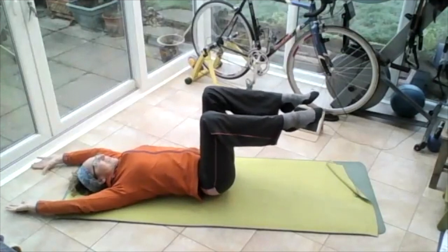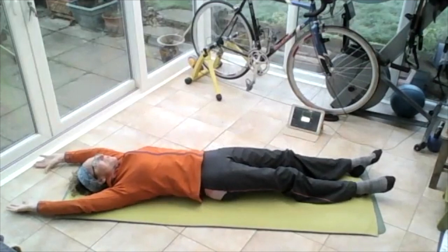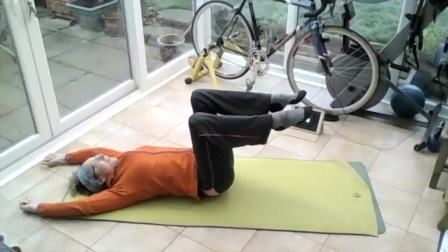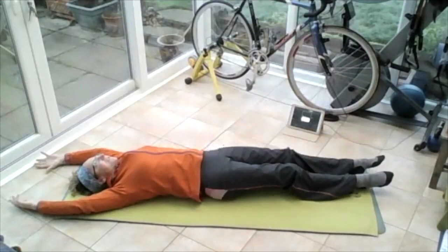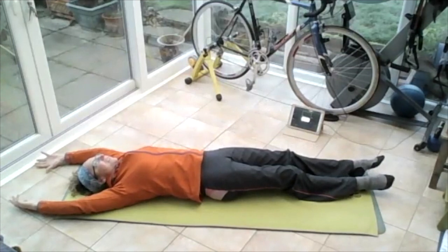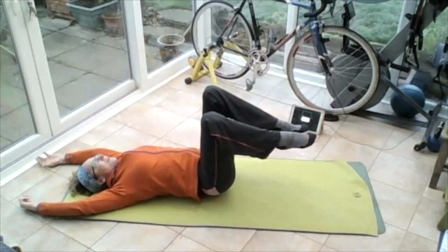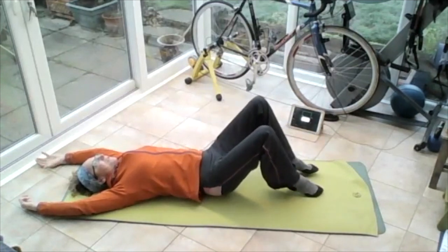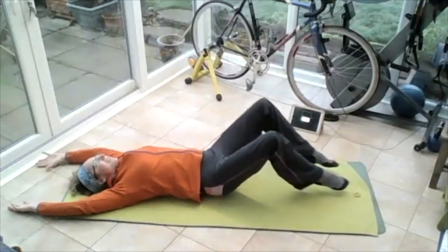Breathing in, on the out breath lower both feet down to the floor, lengthen them out straight. Correct that torso, make sure it's in neutral — putting the tailbone into the floor, lower back slightly lifted, ribs are on the ground, shoulders on the ground, shoulders away from ears. Lift those heels up, bring them back in, bring them back up. Two more — breathing in, on the out breath take those legs out straight, hover them or just have them just connecting, bring them back in, bring them back up.